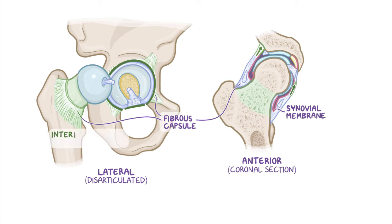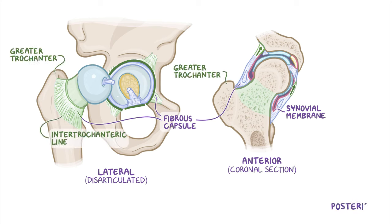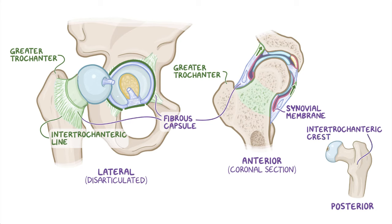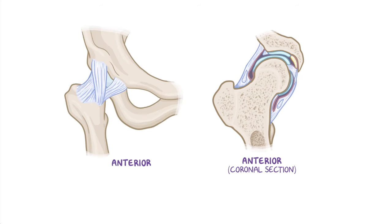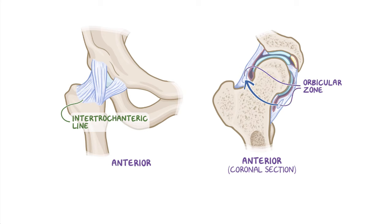Anteriorly, at the intertrochanteric line and root of the greater trochanter, and posteriorly, the fibrous layer heads towards, but doesn't attach to, the intertrochanteric crest. Instead, most of its fibers take a spiral course and attach to the intertrochanteric line of the femur, whereas some deep fibers pass circularly around the neck, forming the orbicular zone, which may play a role in stability.